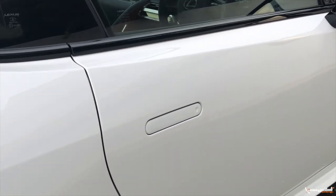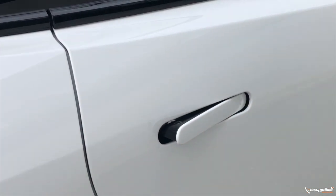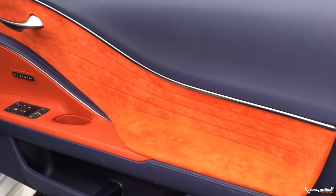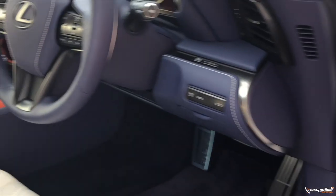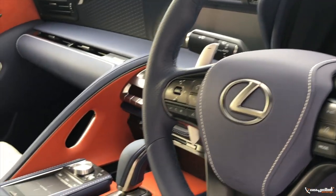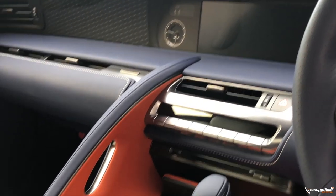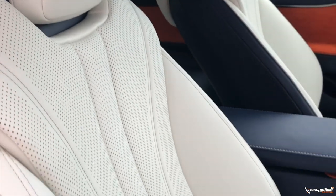On the LC 500, a notable feature is the pop-up door handle — it is now unlocked. Let's look at the interior. It is very attractive — there is an orange and blue interior option, but in this car it is a beige color, a very attractive white beige. The color combination is very distinctive here.